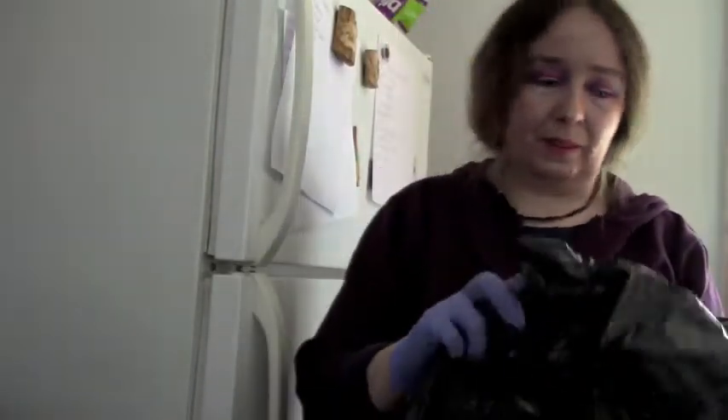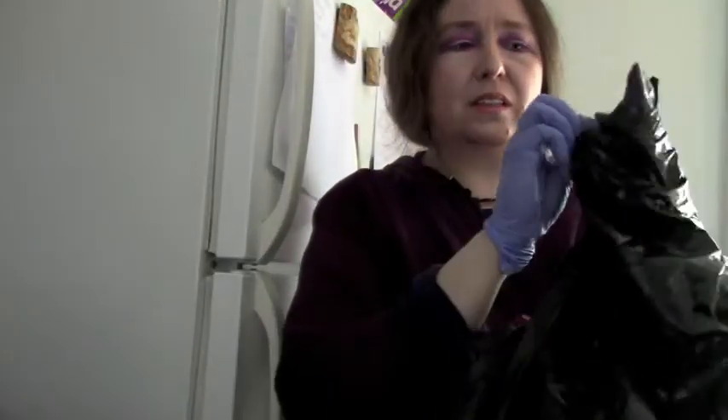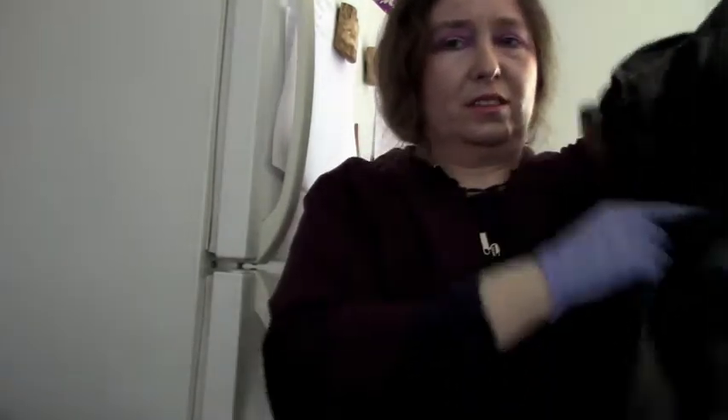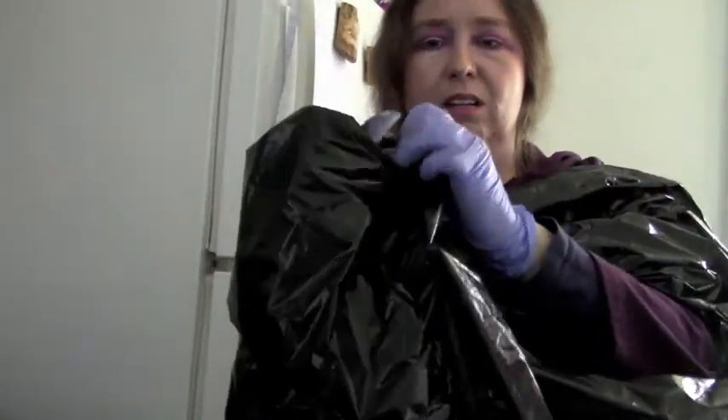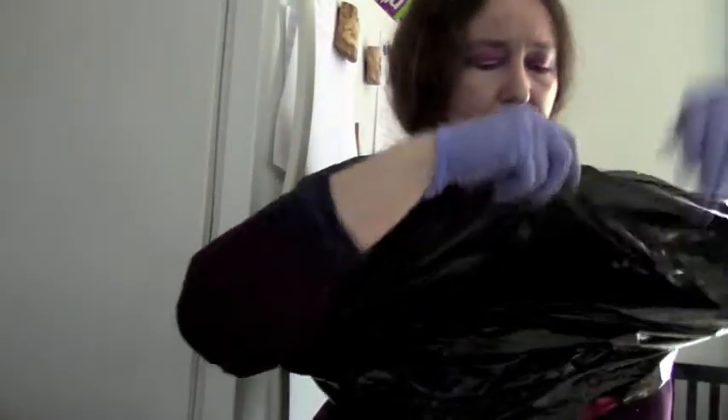So I don't really want to get my hoodie full of black paint, which I'm probably going to do leaning over this table. So I'm going to make a garbage bag smock. I actually have a smock, but it's cute and I don't want to get paint on it, which kind of defeats the purpose of a smock. I'm going to put my armhole on my armhole.